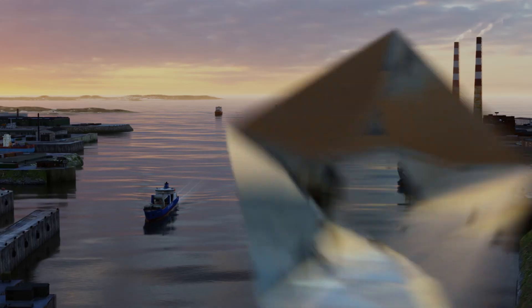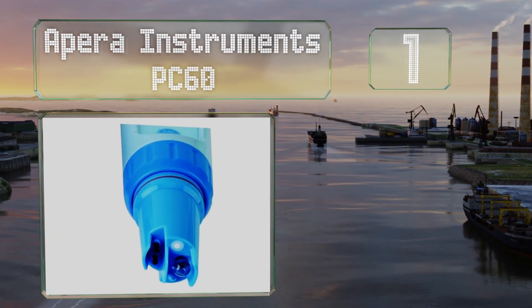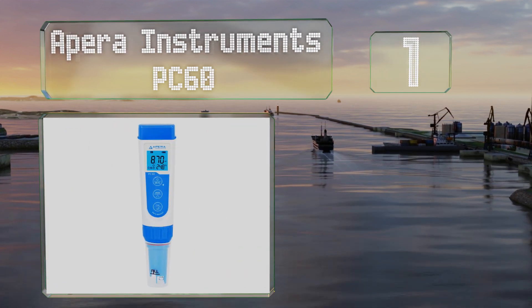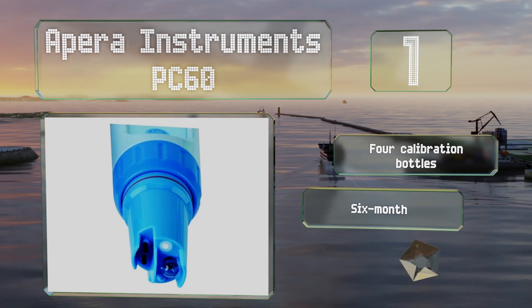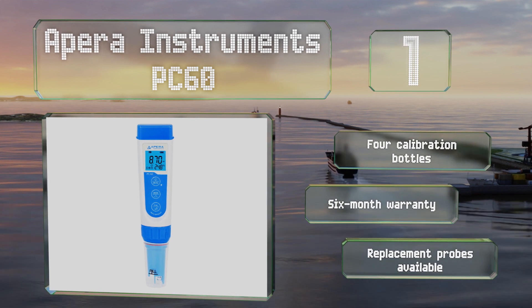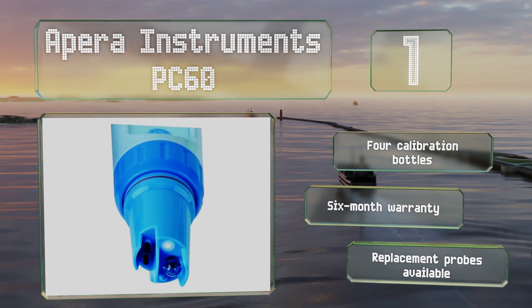Coming in at number one on our list, the Apera Instruments PC60 is a reliable option for ensuring your fish are always in the healthiest water. It's simple to set up, provides consistent readings, and comes with the required batteries. It includes four calibration bottles and is backed by a six-month warranty. Replacement probes are also available.